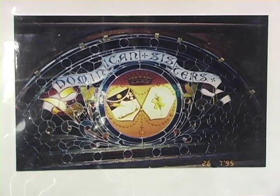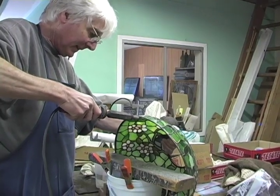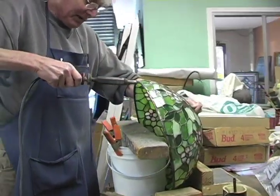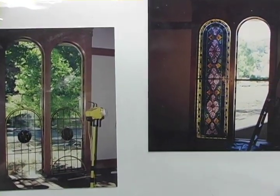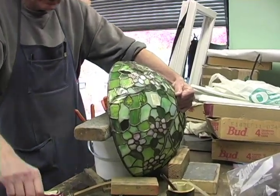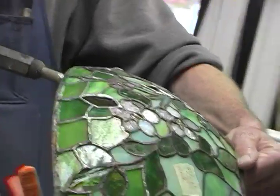The restoration work at Dominican — when I did all the work from the old building when it burned down, I had to take those windows apart. And of course they make sense when they're all together. But when you start pulling things apart, now you've got a giant puzzle. So I put a piece of heavy bond paper over it, make a tracing, and lay all the pieces on that.